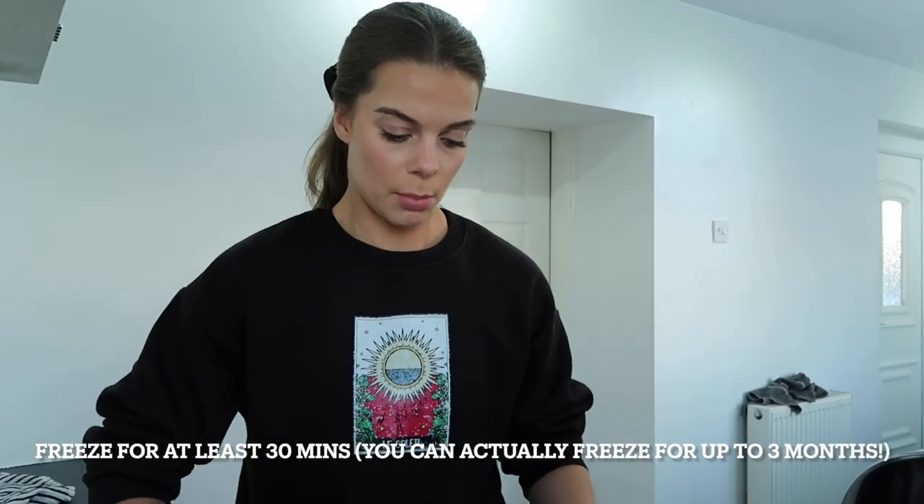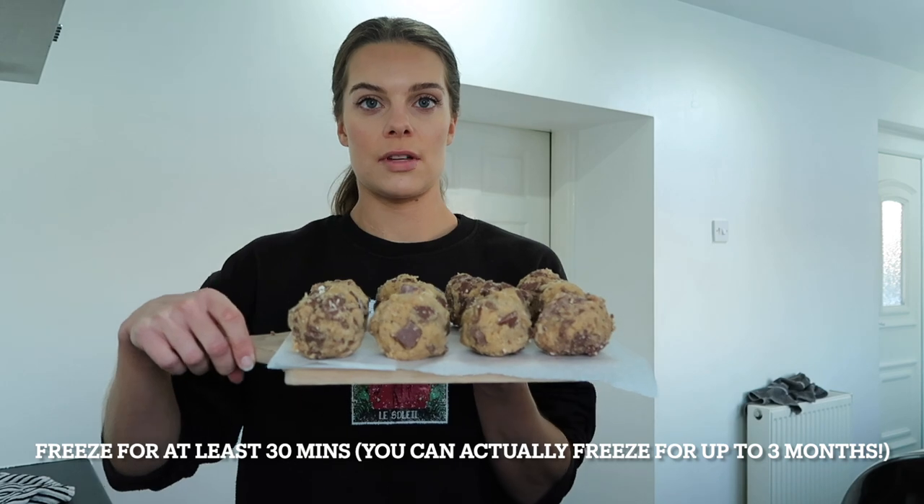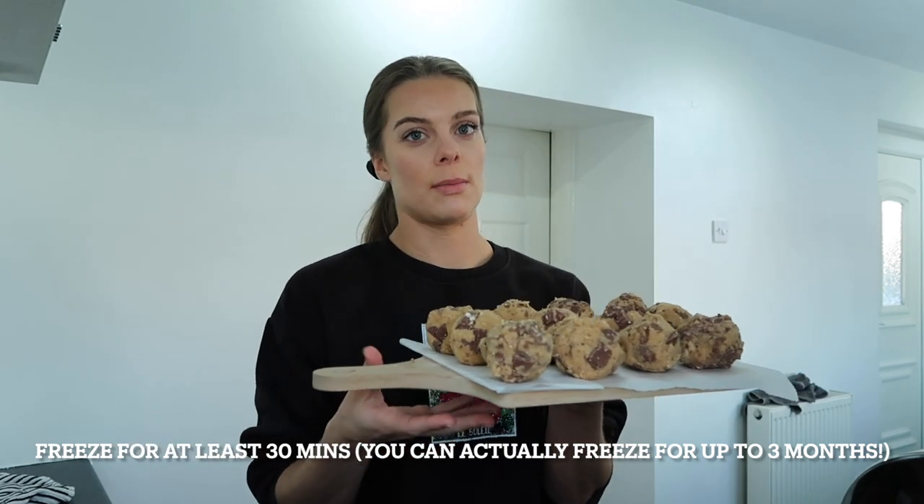We're going to pop the cookie dough balls in the freezer for 30 minutes, and then I'm going to take you through how to make the brownie mix.